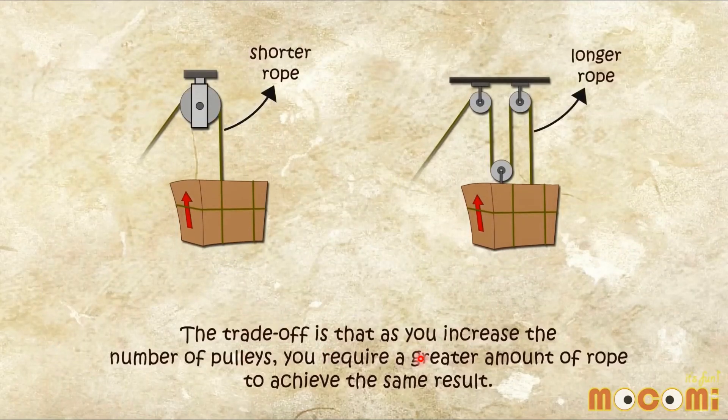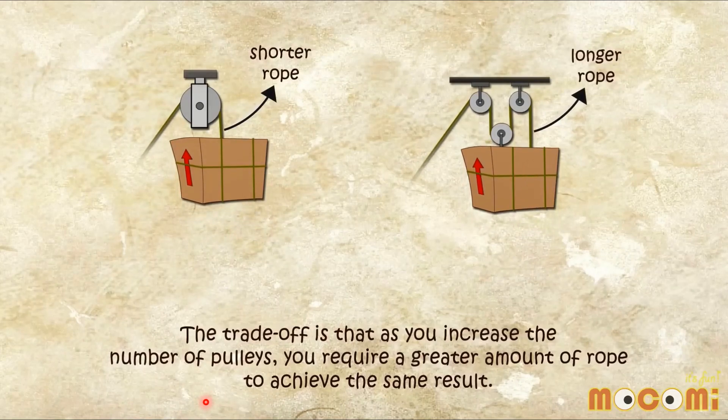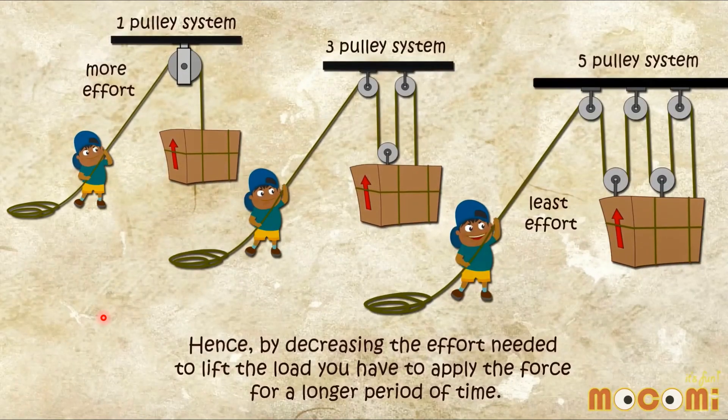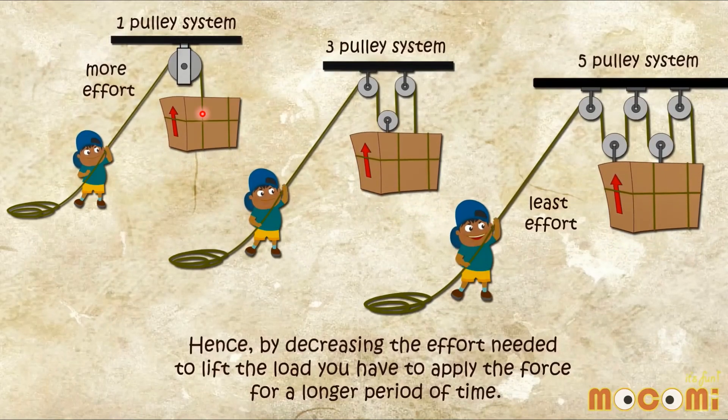The trade-off is that as you increase the number of pulleys, you require a greater amount of rope to achieve the same result. By decreasing the effort needed to lift the load, you have to apply the force for a longer period of time. One pulley system takes more effort than using more than one pulley.